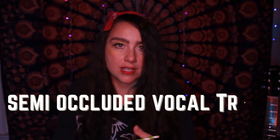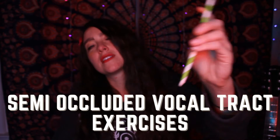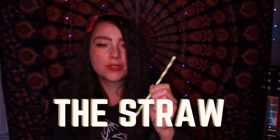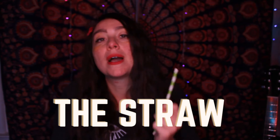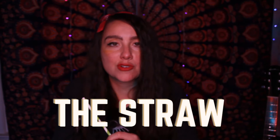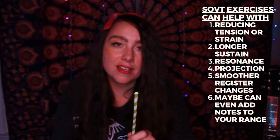Today's video is a part of the series for the SOVT exercises, also known as the semi-occluded vocal tract exercises. Today we're going to be covering the straw. This saved me when I was recovering and dealing with my personal vocal injury, which was very long and drawn out for many years. I still use it today and I teach it to all of my clients — it's very helpful.